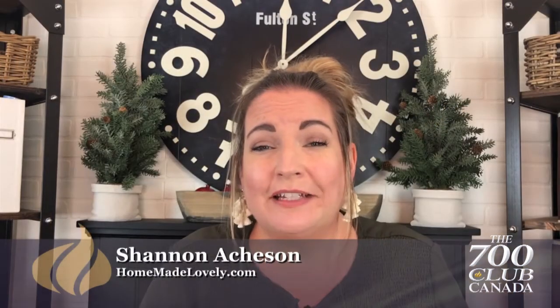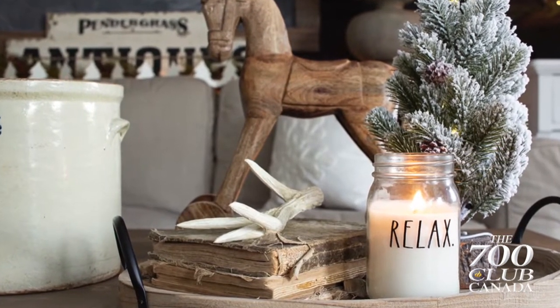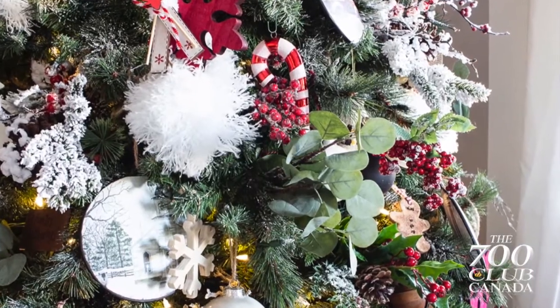Hi there, I'm Shannon from HomeMadeLovely.com and today I'm going to talk to you about the magical glow of candles and twinkle lights during the holidays. I love the warm glow of the Christmas tree lights. Everyone loves the twinkling lights during the holiday season, but I also love to add that look and feel to other parts of my home as well.